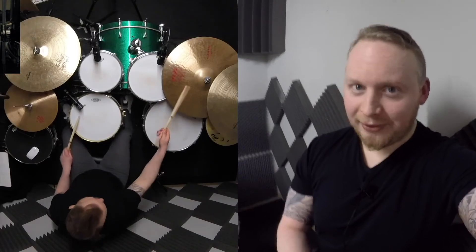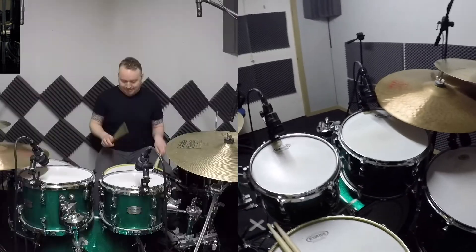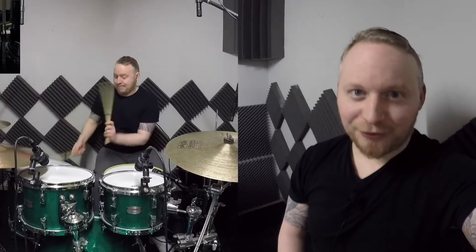So I hope you all have a productive week that is full of practice, and I will see you all next week for another lesson.